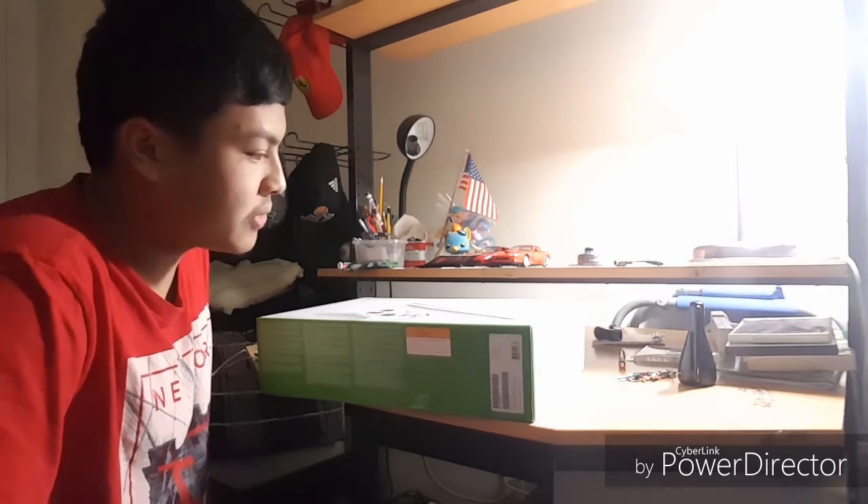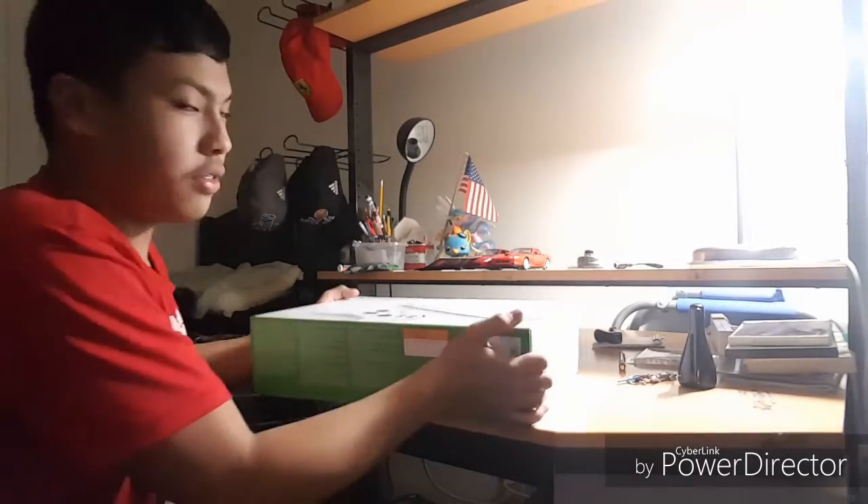Hey guys, I'm FHRC Brony and Golden State Warriors number one fan. If you guys may recall from my unveiling video, some of you thought that was my unboxing video — it was not. This right here is going to be my unboxing video.